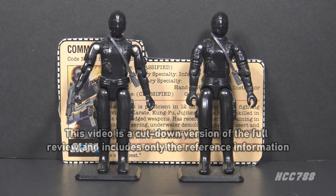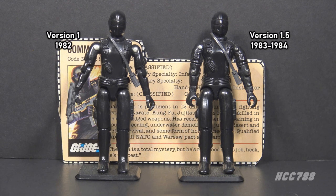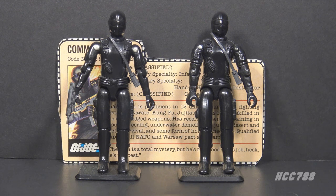It was only available in 1982. In 1983, it was replaced with Version 1.5. All the 1982 Version 1 figures were reissued in 1983 with updated articulation. The Version 1.5 figure was also available in 1984 and was discontinued for 1985.